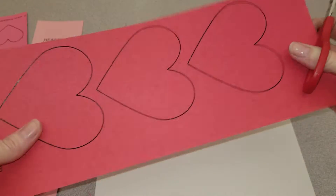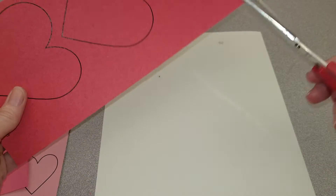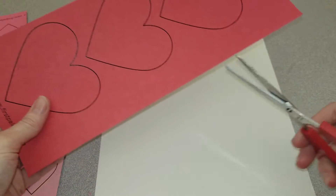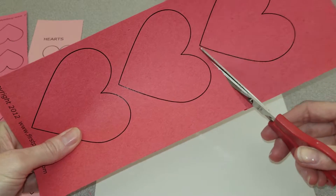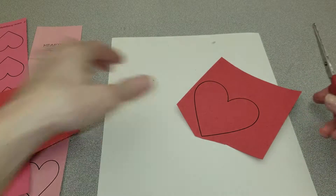To start our heart collage, we're going to start by cutting out hearts. I want to talk about cutting. It is hard to cut these hearts out if I were just to start like this, so we're going to free one heart by cutting it away from the rest of the hearts.